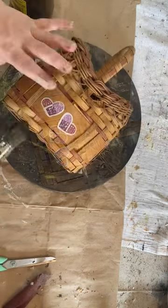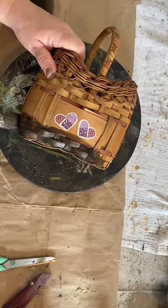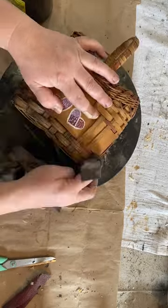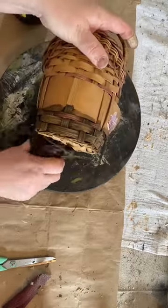Anybody that watches my channel knows that I love to redo baskets with great bones. This one is no exception. I covered it all over with dark stain and then wiped it back, and it leaves such a beautiful, dark, rich look to my basket.